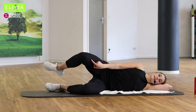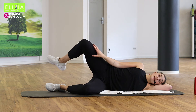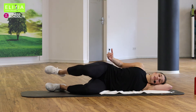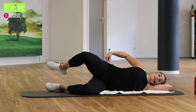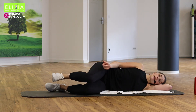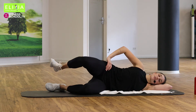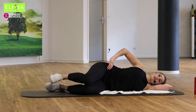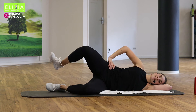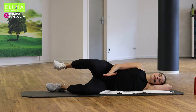Wir öffnen das linke Knie — we are opening the left knee. Und wir machen Rotation in die Hüfte — and we are rotating in the hips. Schieb die Zehen — pull your toes towards your face. Viermal noch. Achte, dass die Hüfte nicht nach hinten geht. Die Hüfte bleibt in der Mitte. Stay in the middle.